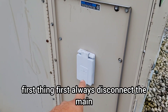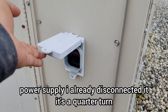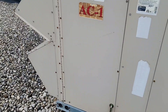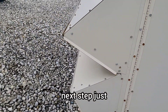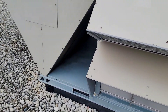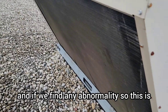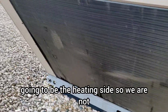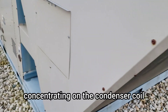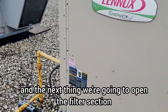First thing first: always disconnect the main power supply. I have already disconnected it — it's a quarter turn. Next step is to visually inspect the unit from outside for any issues or abnormalities. Since we are focusing on the heating side, we are not concentrating on the condenser coil.